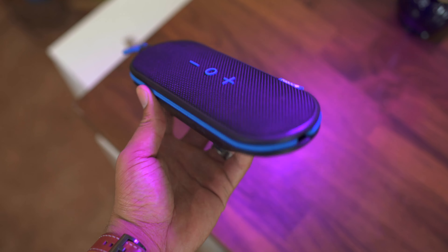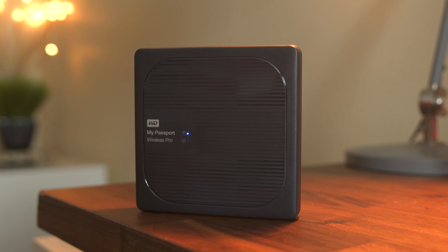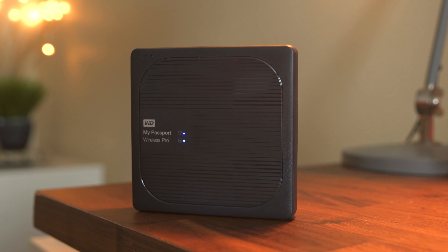From there you can work on files, move files, organize files, or even copy them to your machine. It has a built-in power bank at 6,400 milliamps, which can charge your phone more than two times. The Passport Wireless Pro works with Plex — and you can access all the footage from this drive in Plex or other streaming applications.